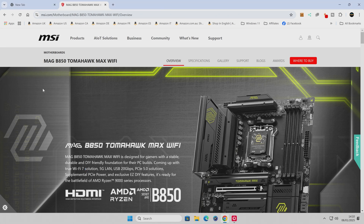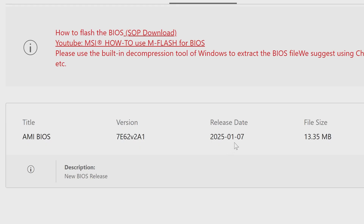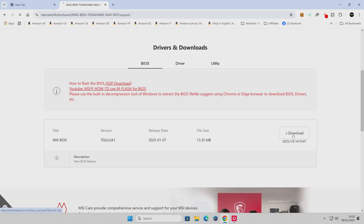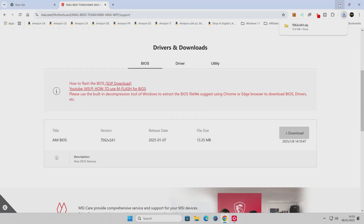Now we can go ahead and get the actual BIOS file. Head over to the website, go to the Support tab, and scroll down to find BIOS — you've got BIOS, drivers, and utilities. The BIOS we've got here is the newest release. This is actually being recorded on the 8th of January 2025, and as you can see there was a BIOS released yesterday on the 7th, so that's going to be newer than the one shipped on the motherboard. This version is version 2A1; the version on the board already could be 2A05 or 2A06. Click on Download, save it to your Windows desktop, and click Save.